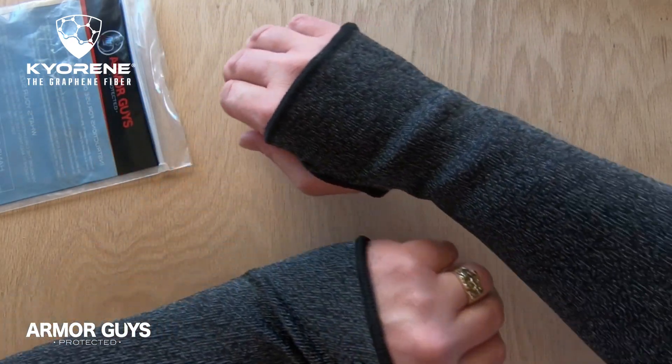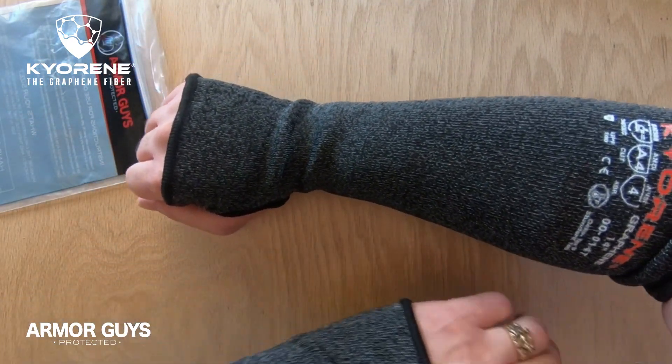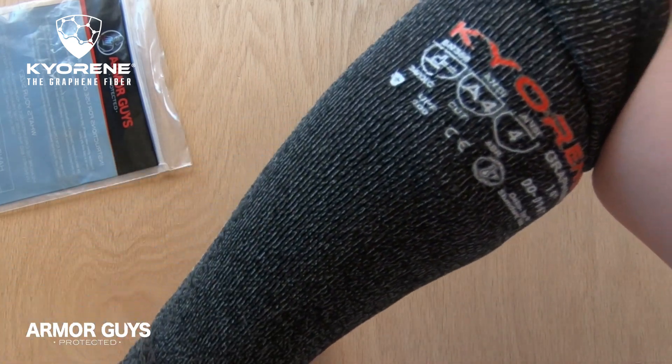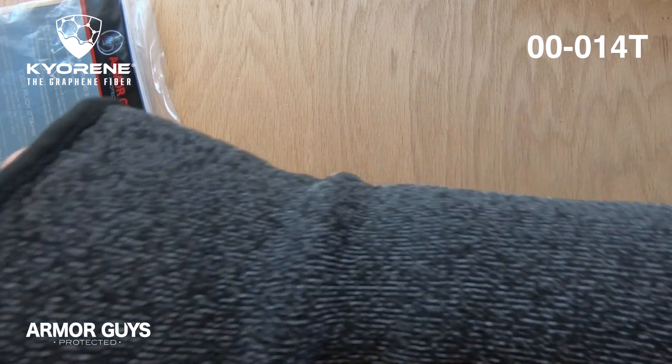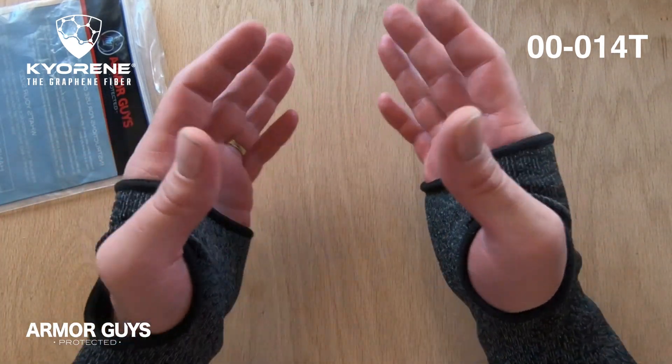Like construction, food processing, light manufacturing and sheet metal handling. This has been a look at the Kyrene 00-014T Sleeve. Till next time, this is Jimmy Lee with Armor Guys.